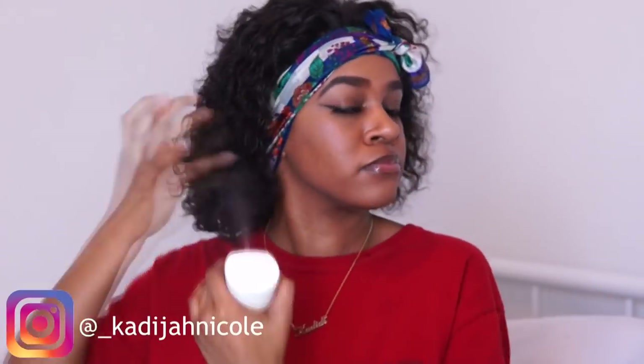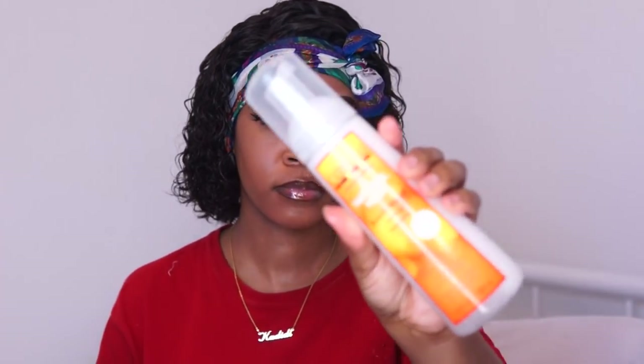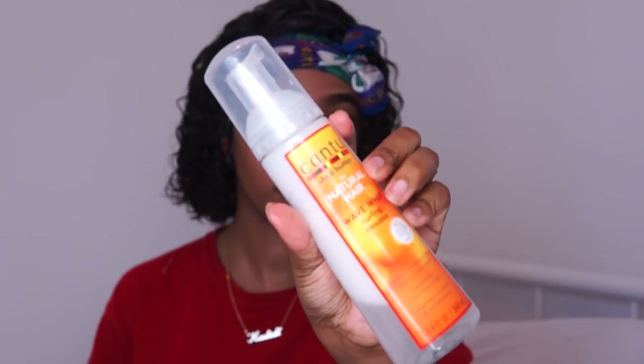Now it's time to style. I'm going in with some water to completely saturate the hair so I can style it how I want and get rid of any lumps and bumps. I'm trying to figure out the shape I want, so I'm going in with some mousse to help lay the top part flatter — it had that fresh-out-of-the-bag look. I use the mousse to flatten the top out and shape the wig.